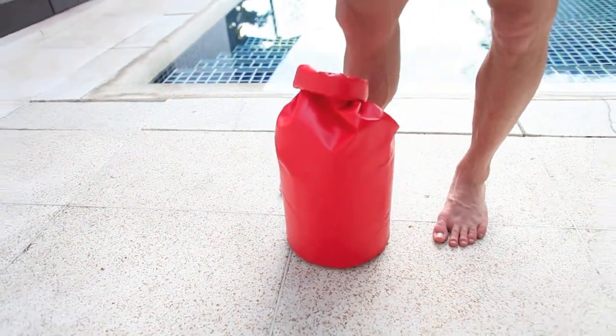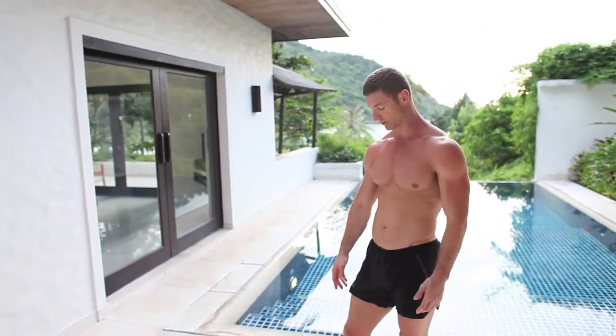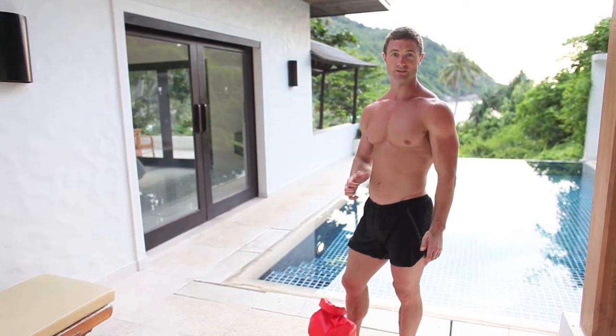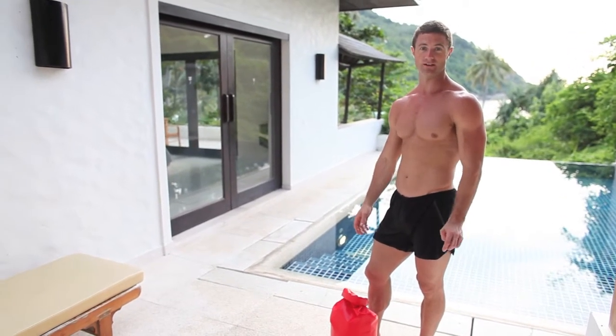This is more of an endurance style workout. If you wanted to make it into a muscle development style workout, then what you would do is just do around eight to twelve of each, with about a 30 second rest in between, and then do as much volume as you can in around 20 to 30 minutes.